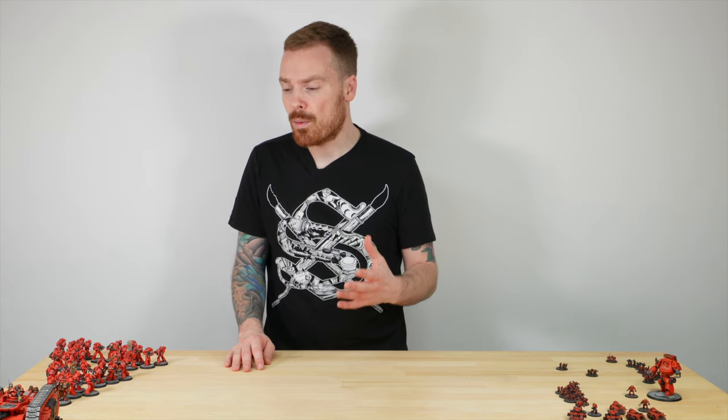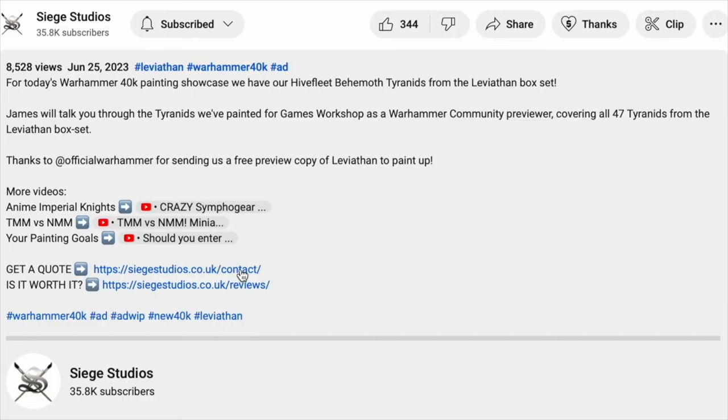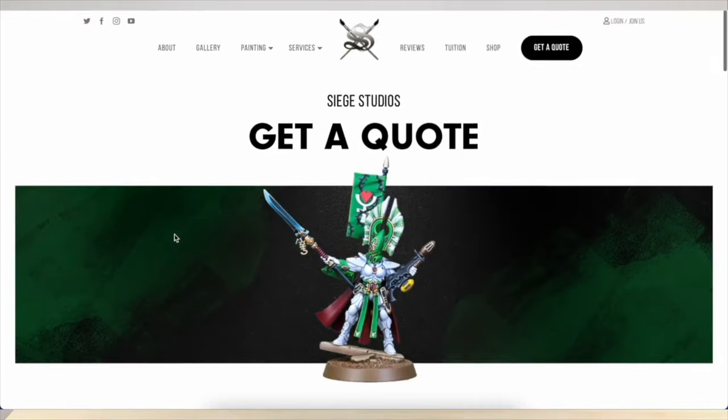I hope you enjoyed the video and this size comparison of the new Legions Imperialis box compared to the 28mm equivalents. Let us know in the comments if you're going to be picking up the box and what legion or faction you're going to be playing. If you're interested in getting a box painted by us here at Siege, head to the description to find the link to our website's contact form for a quote. From all the team here, a massive thank you for watching — if you'd like to give the video a thumbs up, drop a comment below, or subscribe to the channel, we'd appreciate it massively. See you very soon on the next one, take care.